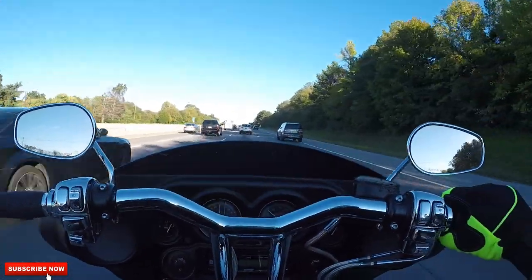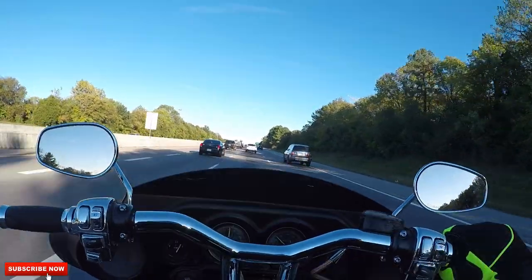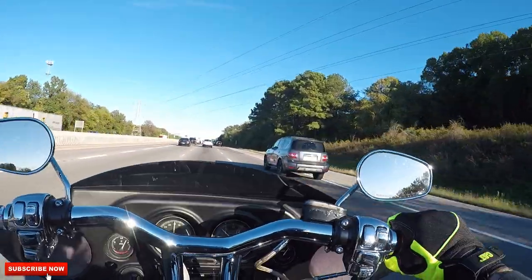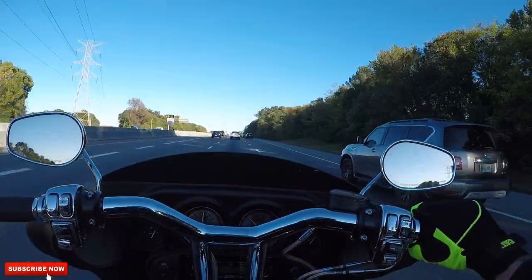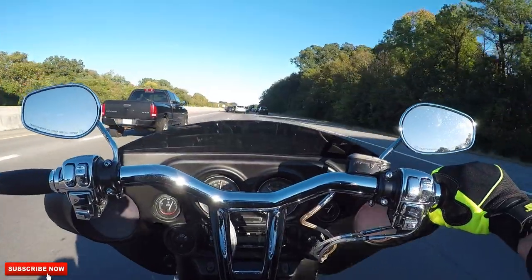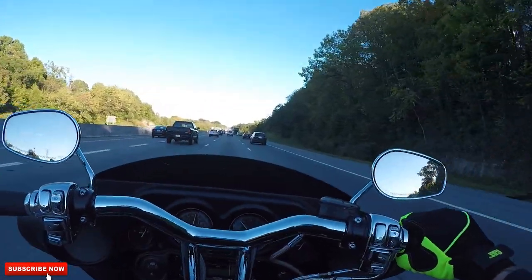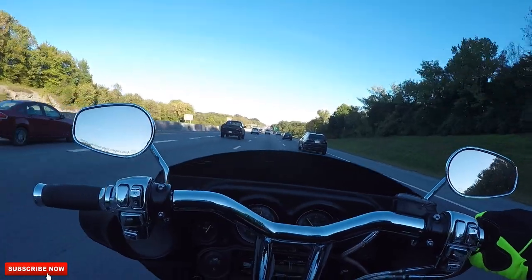Alright, what's up guys? I'm on Betty. I have a couple more things to finish up on it, but I was like, you know what, screw it, we're hopping on it, we're taking it for a ride. So far, man, it feels awesome. It's insane how much these bars make this thing feel more controllable. It's way easier to steer and move, and yeah, it's fantastic.